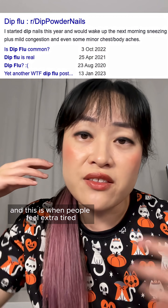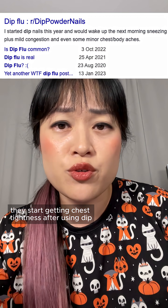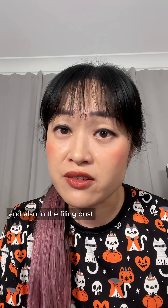This is where dip gets really scary. There is this thing called dip flu, where people feel extra tired and start getting chest tightness after using dip. Allergens are getting into the air as well — evaporating off the liquid and also in the filing dust.